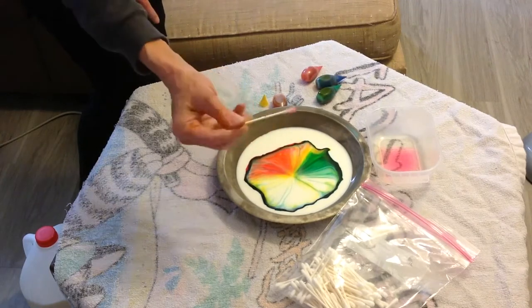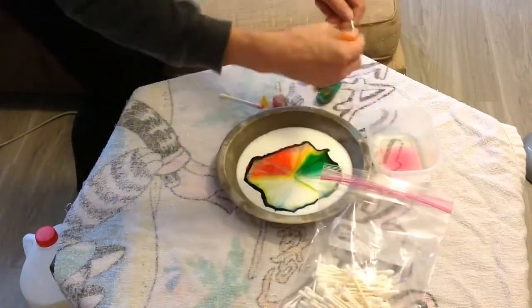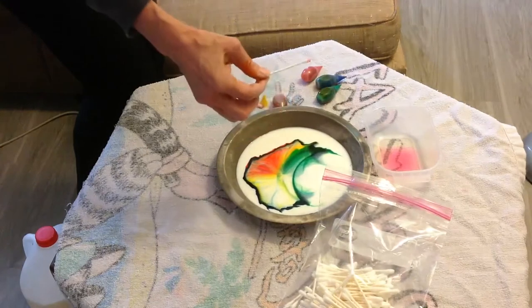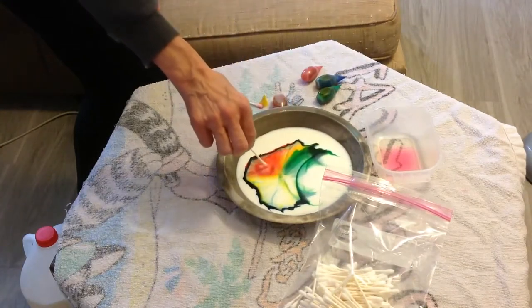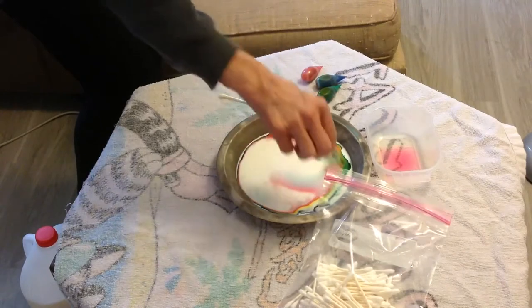And boys and girls, you can take another cotton swab, soak it with the soap, and put it into another color, and it will move again. You could try another color and it will move again. You can keep doing that and it will keep moving.